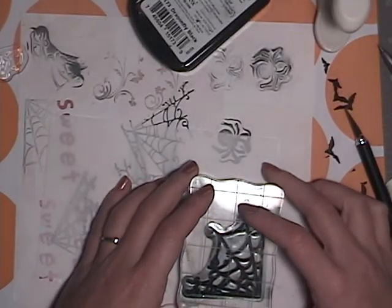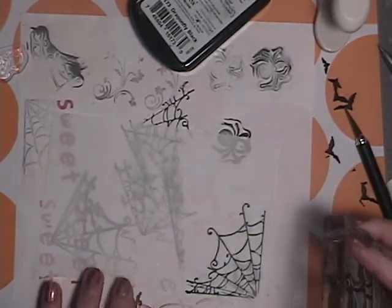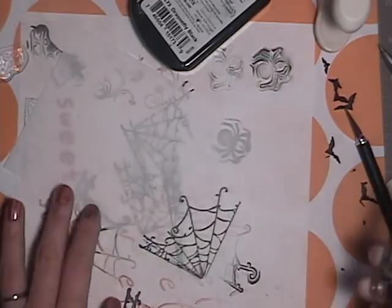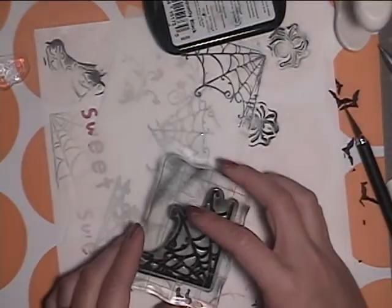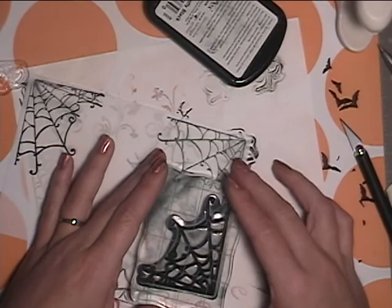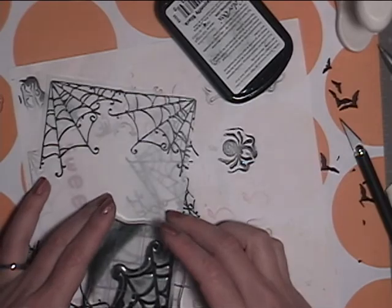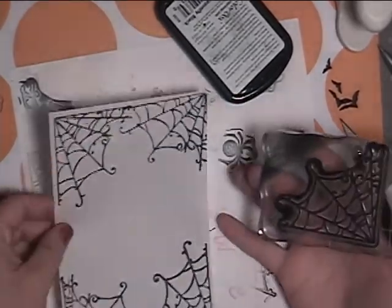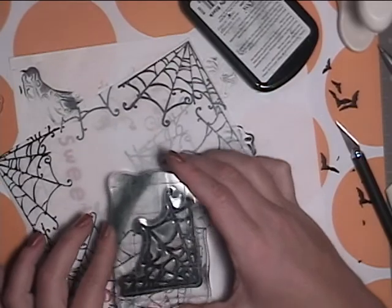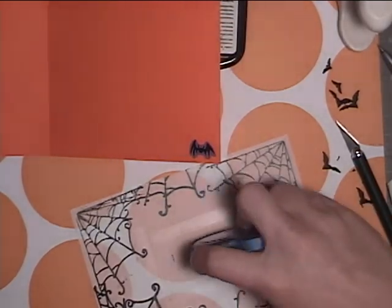I've got another sheet of vellum here — this is 6 and 5/8ths by 4 and 3/8ths. I'm going to stamp the spiderwebs again. If your image doesn't fully go, you just kind of line it up the best you can and push it down. I'm checking to see how the image will fit and what I need to fill in, so I'm just going to do all the corners with this web stamp, then use part of the web to fill in the little gaps. Now I'm going to stick it down on the same side I stamped on.